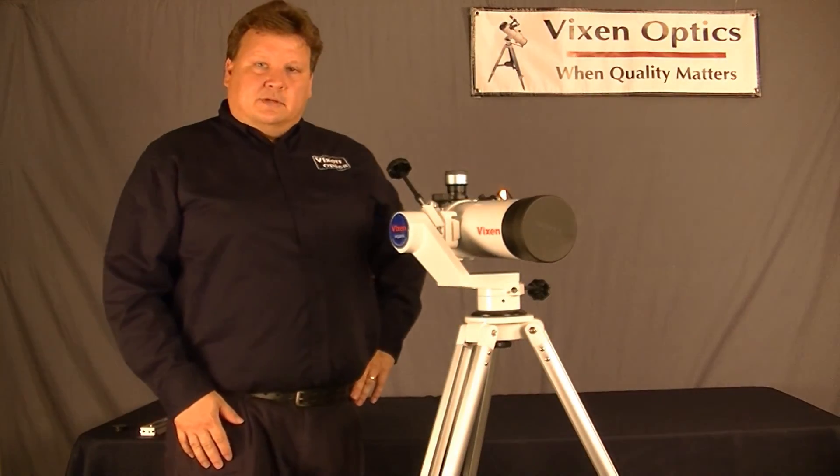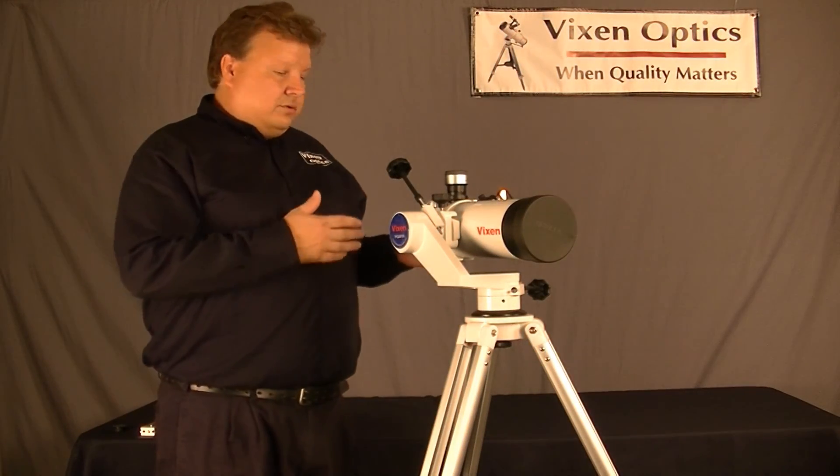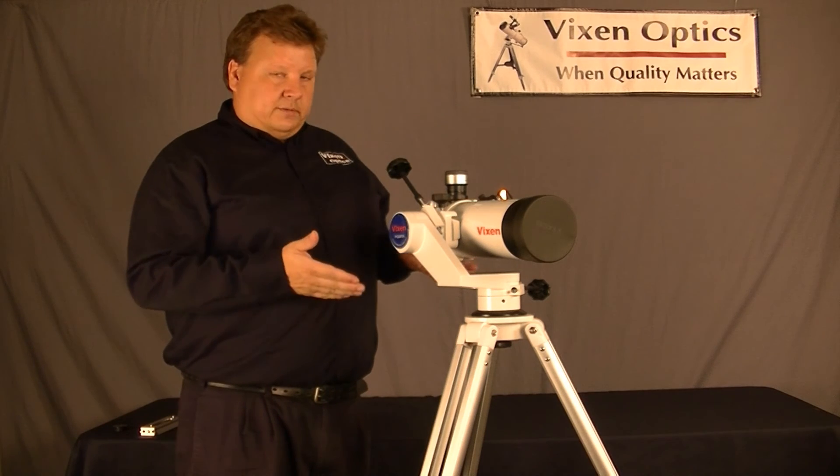Hi, I'm Sean Ligue with FixinOptics, and today I wanted to briefly introduce you to the VMC-110 with the Porta 2 mount.